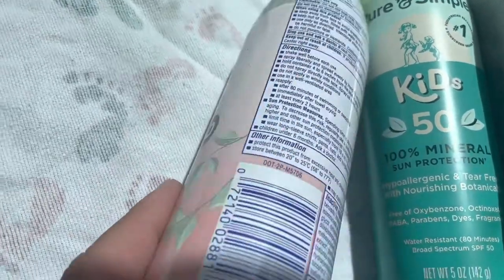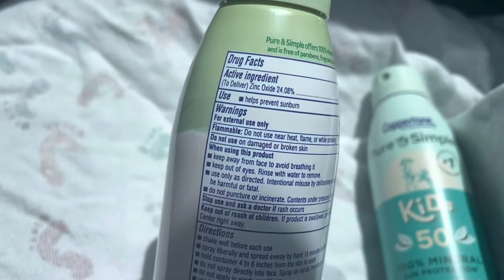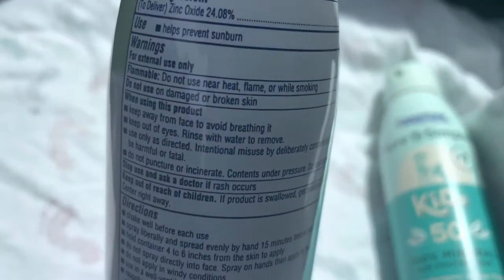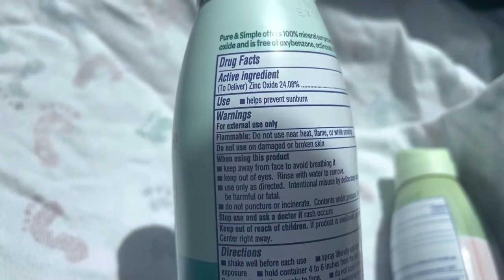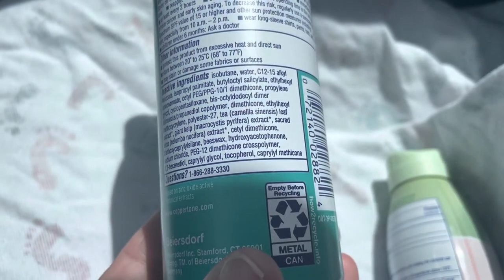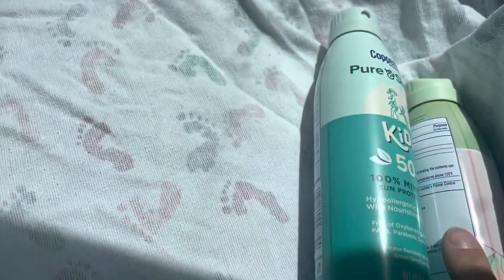Let me show you the ingredients. So these are the inactive ingredients — I'm not going to read them, but if you want to pause the video. The active ingredient is just zinc oxide, 24.08%. Now looking at the Kids version, the active ingredient is also zinc oxide, 24.08%, and then on the bottom, the exact same inactive ingredients. As you get towards the bottom, some of the ingredients switch order, but everything that's in one is in the other.